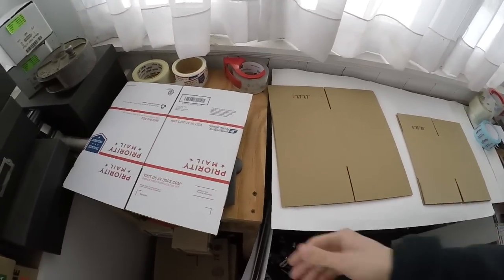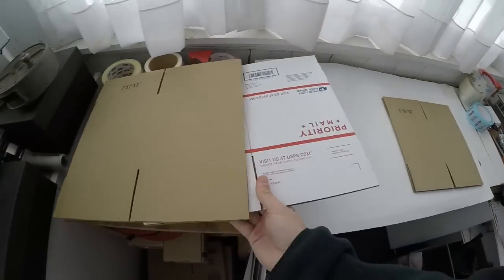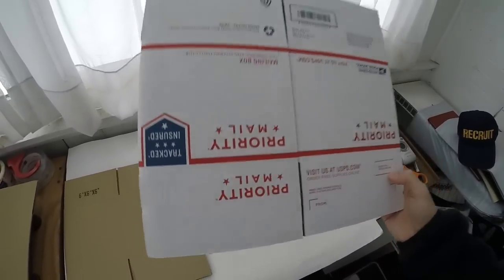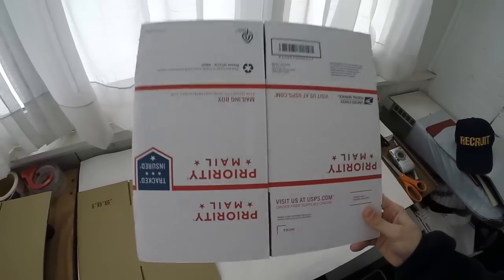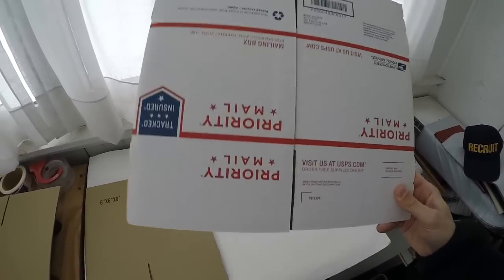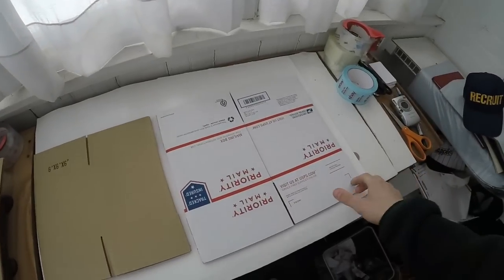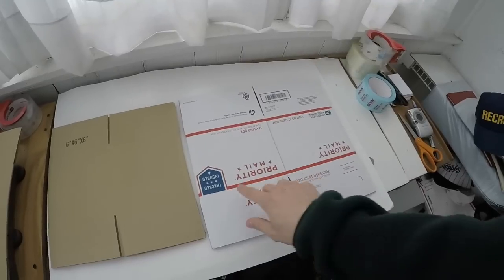In terms of boxes, here's a Priority Mail box — you can get it for free at your post office or order them online, also free. A lot of post offices carry different sized boxes aside from the padded flat rates, medium flat rates, and large flat rates. They also carry these boxes. I've seen post offices have their own section with a random assortment of Priority Mail boxes. These boxes are free, but you will have to pay more money to ship because it has to go Priority Mail.